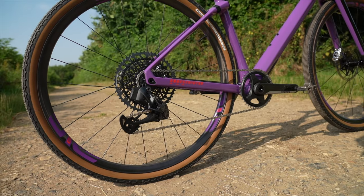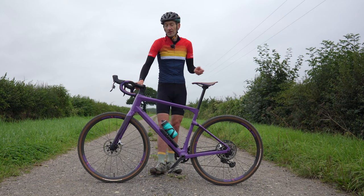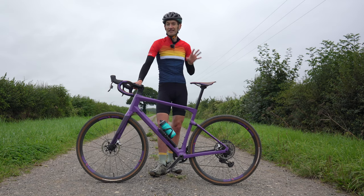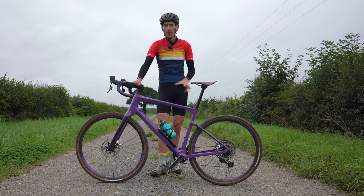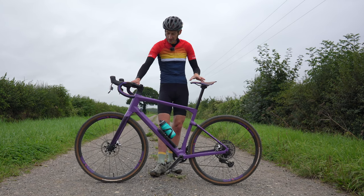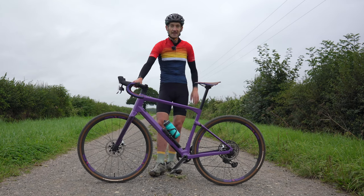The G23 is ENVY's high-end gravel wheel set offering — G for gravel and 23 for the internal rim width. There's also a G27, which is a smaller 650B wheel set with a 27mm internal rim width. They both share the same carbon fiber construction, which owes a lot to the mountain bike wheels. So plenty of good tech in these wheels, but are they worth the price? Let's dive in and find out.